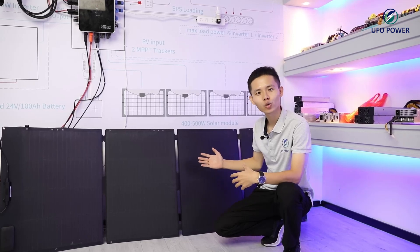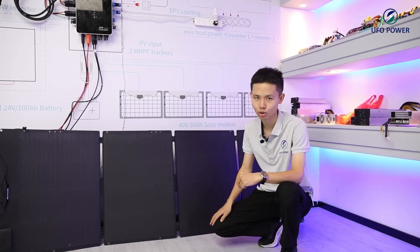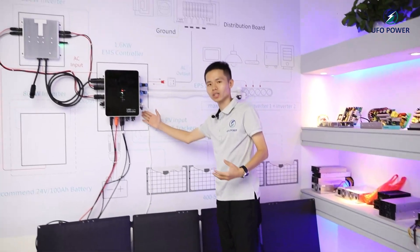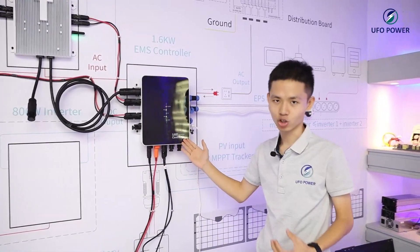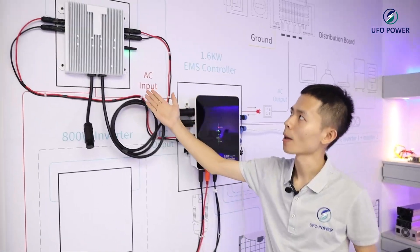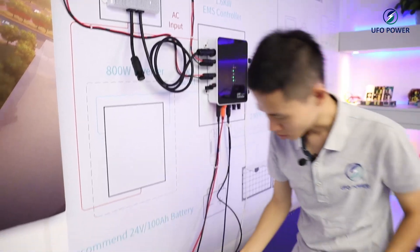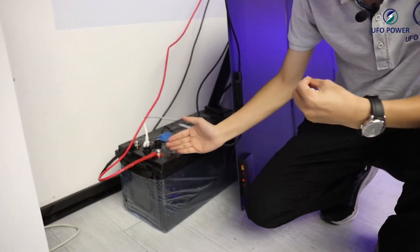These are the solar modules, total 200W. We also have 400 to 500W solar modules for your options. And here is the solar controller — it is a 2.4KW controller. And this is an 800W microinverter. And here is the 24V 100Ah power storage batteries.